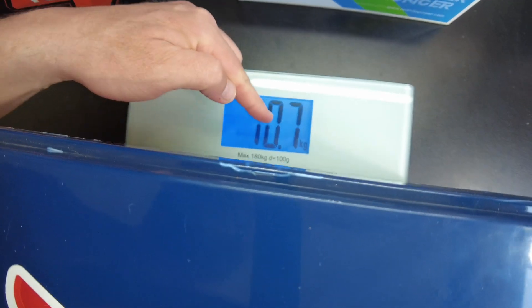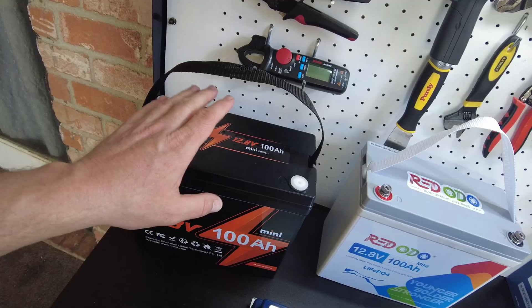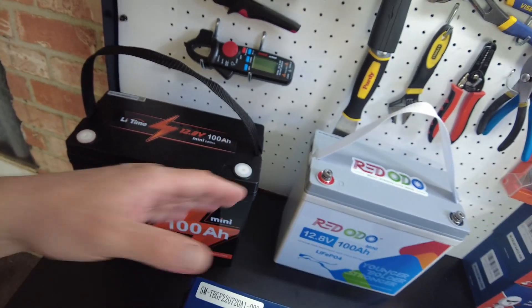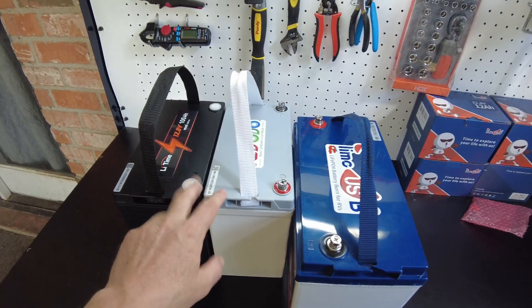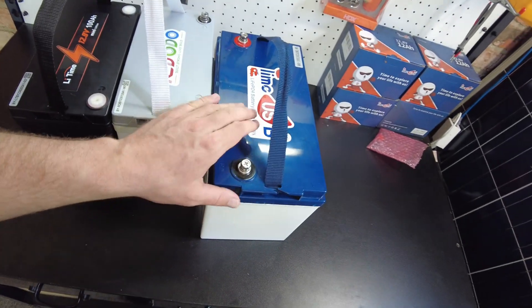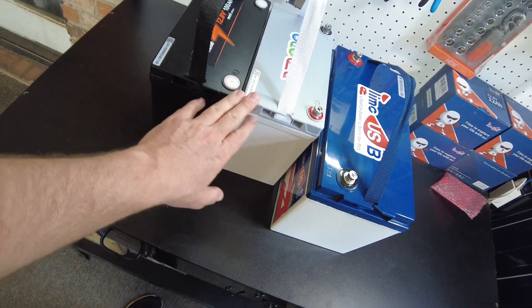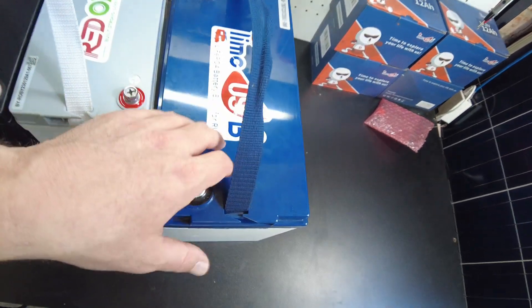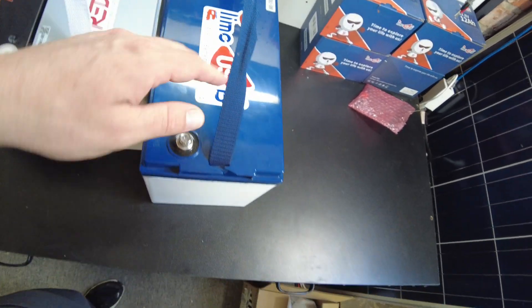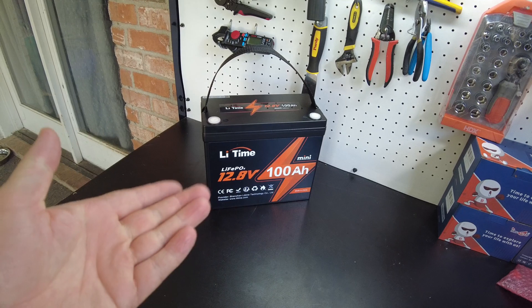We've got 10.7 kilograms on the standard size. Not only are these physically smaller, they weigh less too. You could really almost get two of these in where one of these would fit — it's a little bit of a different shape, but this thing definitely takes up a lot more room. Inside these standard batteries there's a lot of open area, a lot of wasted space.